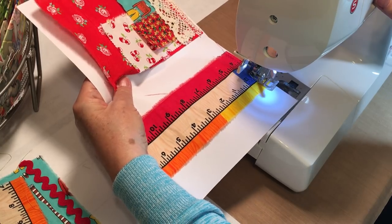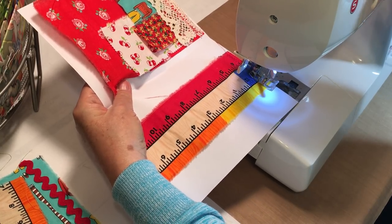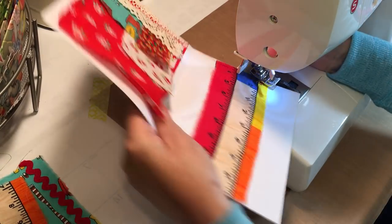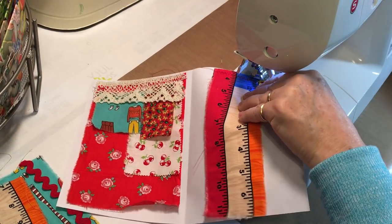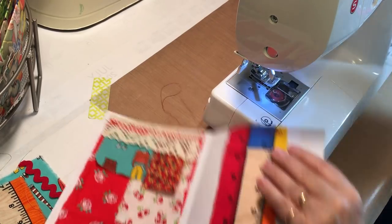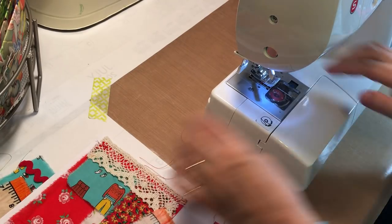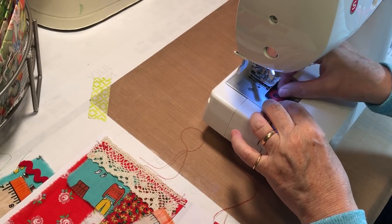Oh there we go — going too fast again. Also my table's old and my sewing machine bounces on it so that doesn't help the situation either.